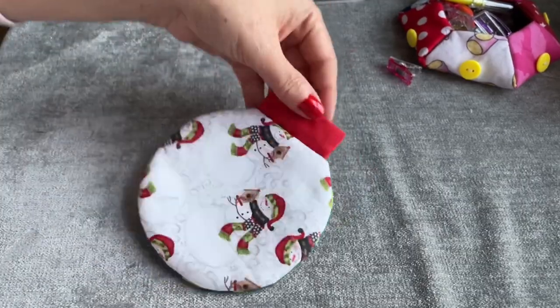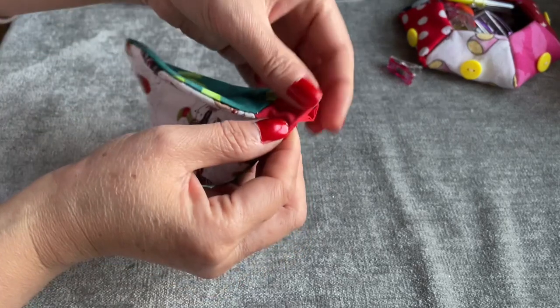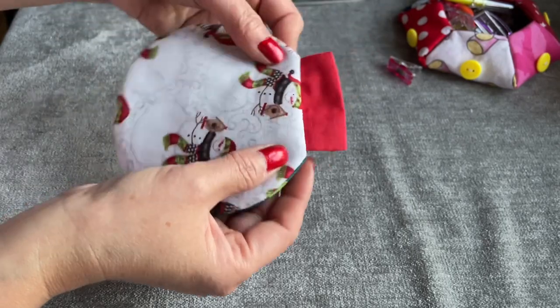If you want to make an ornament, before you sew this, from the beginning you fold this together, fold it, and then add the string. Fold the string and add it in here, and then sew exactly the same.